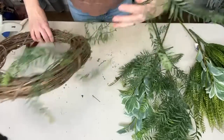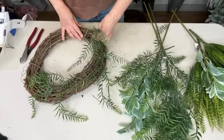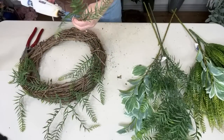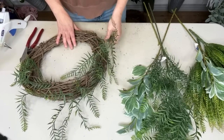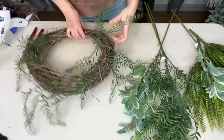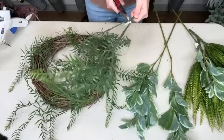Look how fun this is! So this is definitely a droopy, kind of wavy first layer, but that's okay — it's just our first layer and I'm just using up supplies. I'm just spreading this around. It's kind of a fun, wild look. I'm going to use both pieces because I have them and I want to use them up.